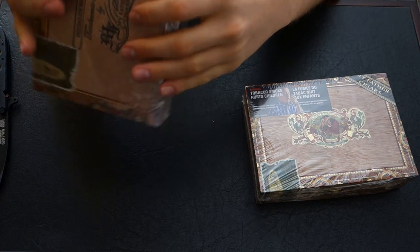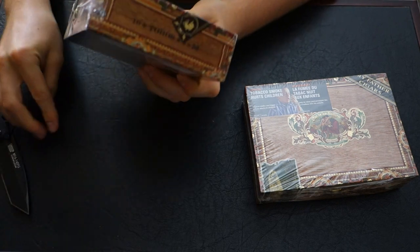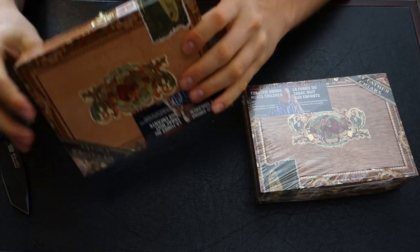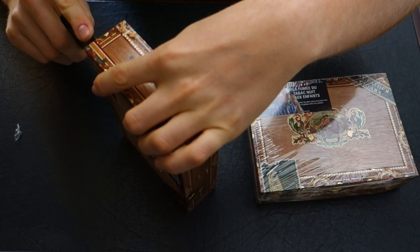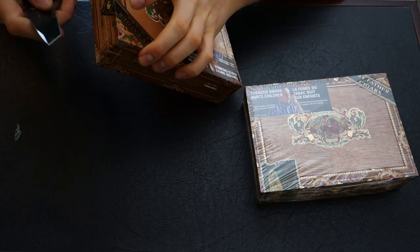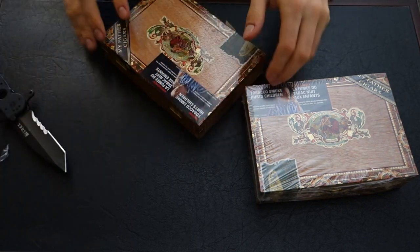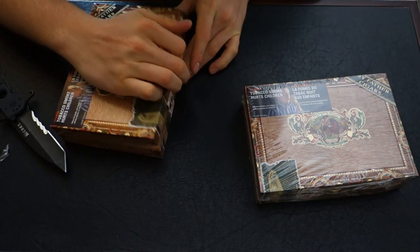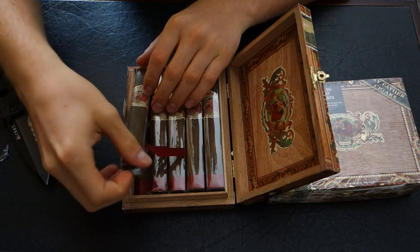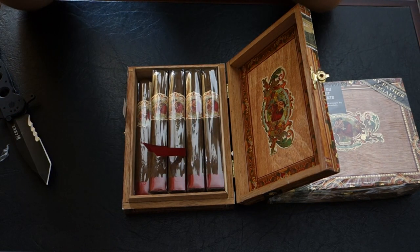Why don't we cut one open and just see how the cigars actually are — hopefully they're all good quality. There's a nice cedar smell. Let's grab the knife here and cut that open. There they are — look at those. Nice spongy give. Yeah, these are great.